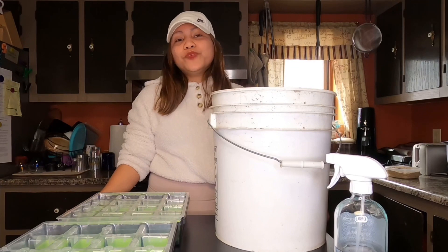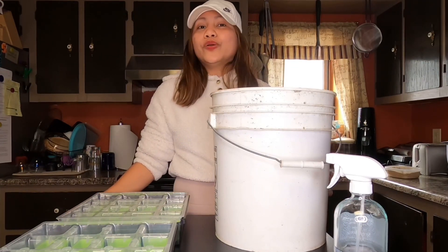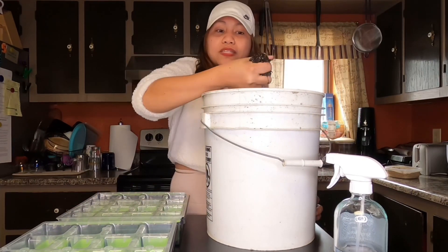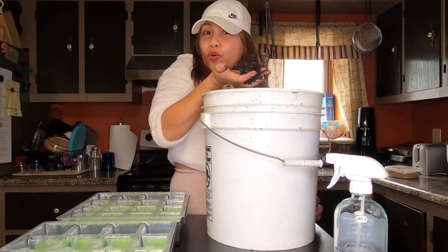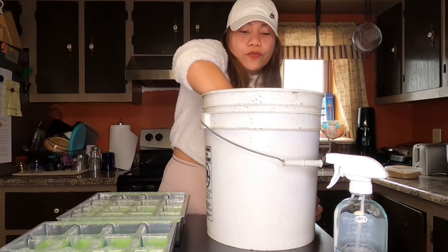Now that my soil is pre-moistened, let's begin. The consistency we're going for is that when you squeeze it, there's no water dripping and it holds its shape. That's good, so let's begin.